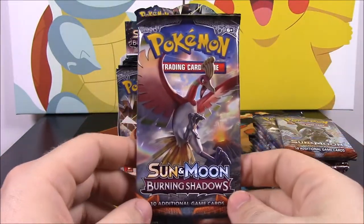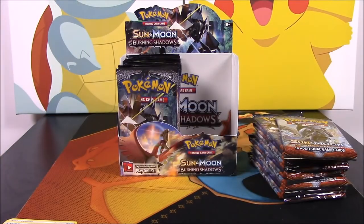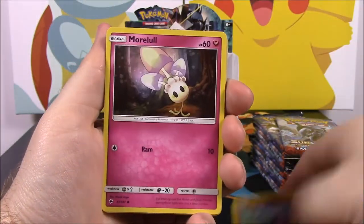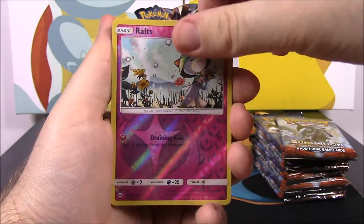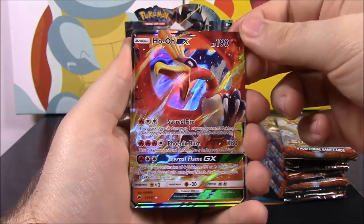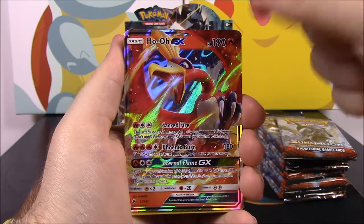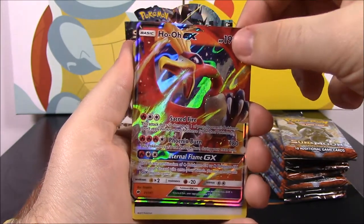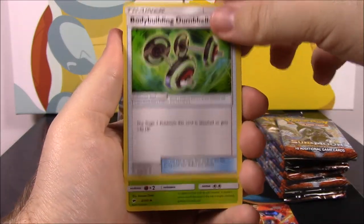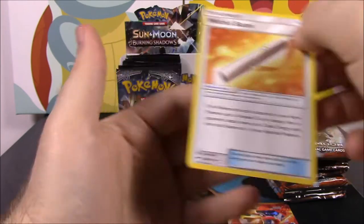Got another pack here. We have an Eevee, a Stufful, a Crabrawler, a Murkrow, Sandygast, a Reverse Holo of Rotom which looks cool — and there we got the Ho-Oh GX! I almost said EX. That is the card I really wanted to get — that and a Charizard are the two I really, really want. So we got Ho-Oh, setting that one aside. Then we got Dark Energy, a Bodybuilding Dumbbell trainer, a Metapod, and a Wishful Baton trainer.